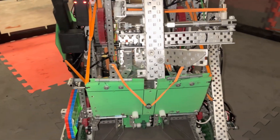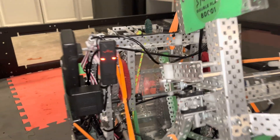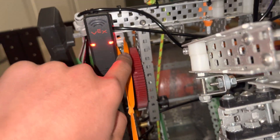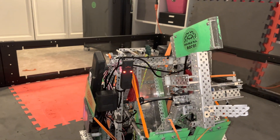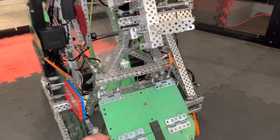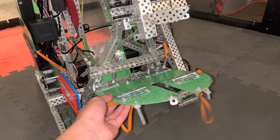On the front here, we also had a goal cover that we'd deploy after we tilted and clamped the goal. There are rubber bands attached to the lift — this goes straight to here — so when the lift lifts up, that deploys, and it'll just sit on top of the goal like this.